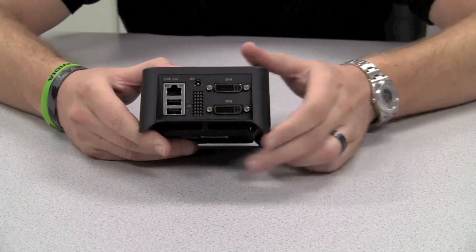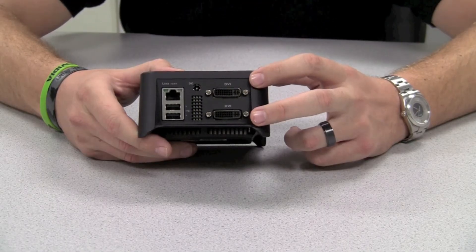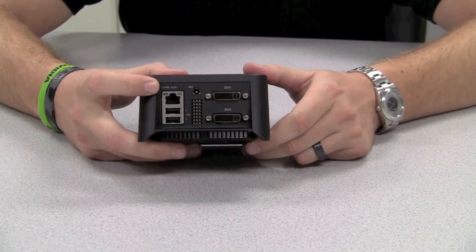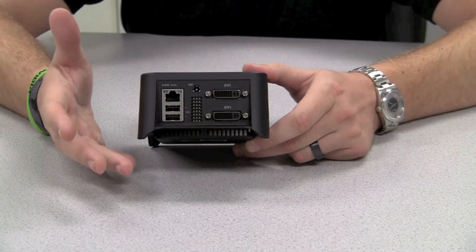On the back here, we got two DVI ports that support up to 1920 by 1200 resolution, our power connector, our ethernet port connector, and two more USB ports commonly used for mouse and keyboard connections.